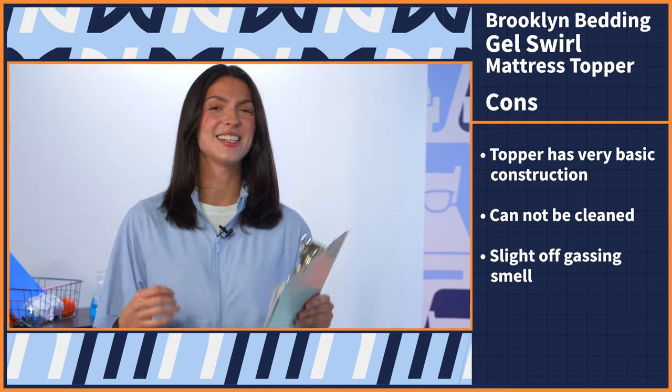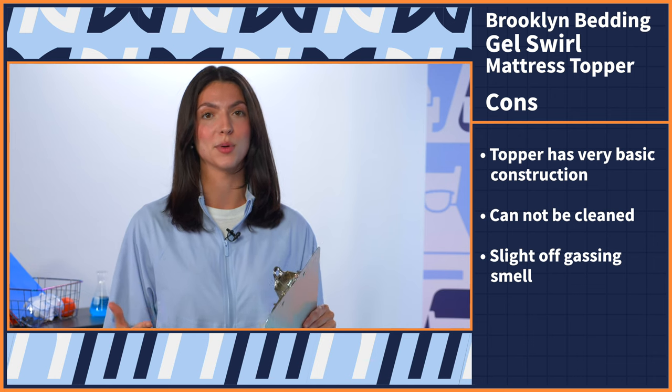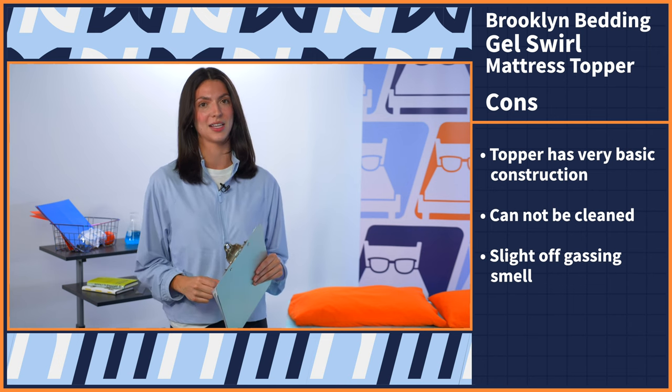Moving on to the last con: I did notice a slight off-gassing smell when I unboxed this, but that is typical with memory foam. If this happens to you, just let your foam air out for a few hours, maybe even a day, and that smell will subside.